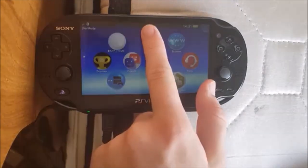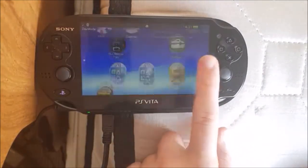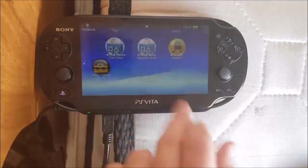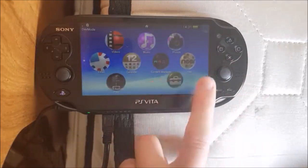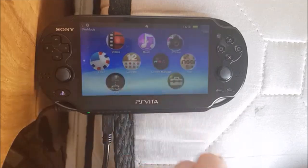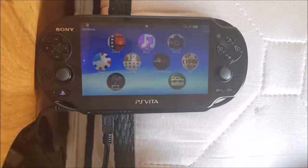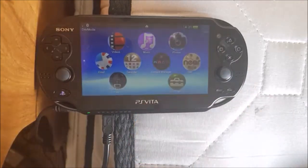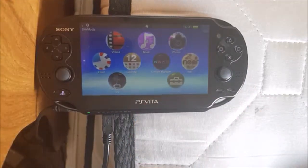And there we go — the top bar is now black again. So that's about it for this video. That's PSTV emulation mode. Notice remote play, Neo, and all that stuff is back. So that's great. Thank you all for watching, and goodbye. Hope you've enjoyed this. Blessed be!